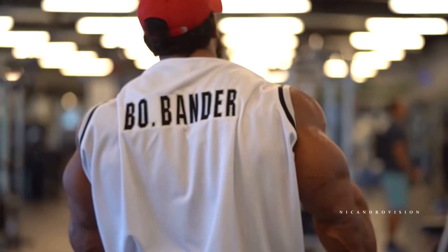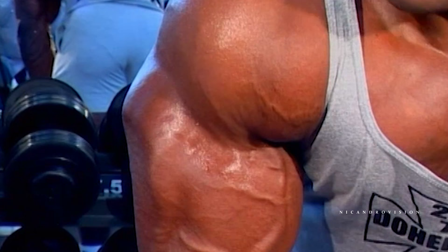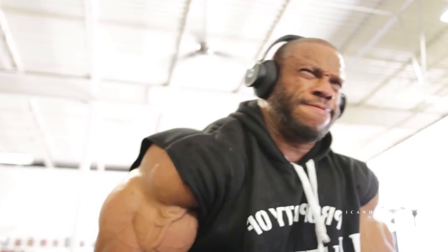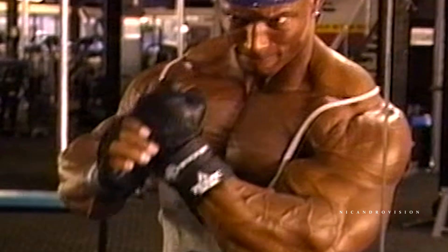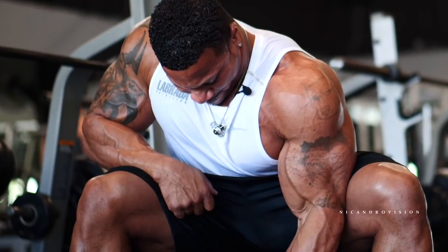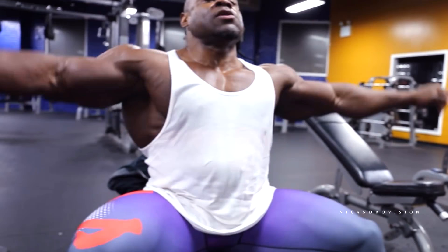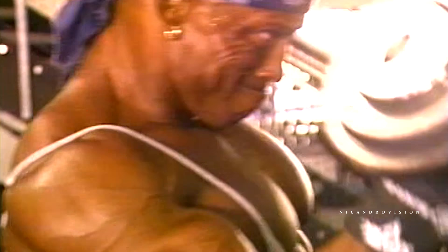Let's go. I could not wait to do more curls until I couldn't move my arms anymore.